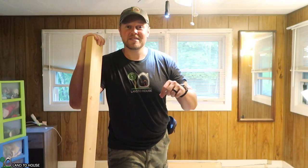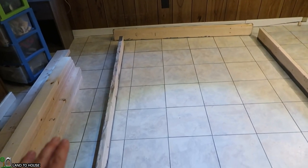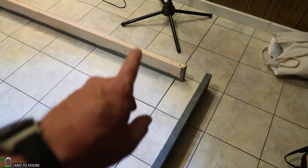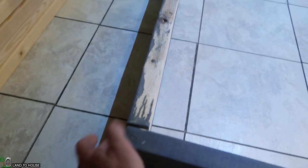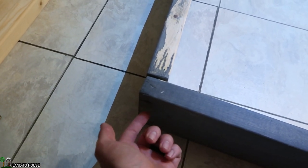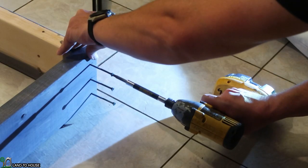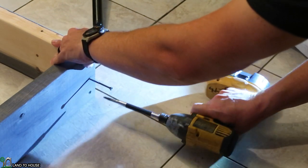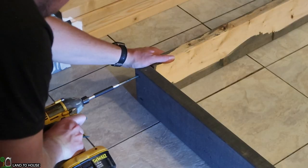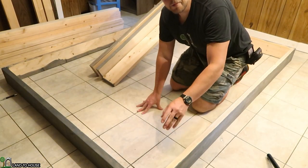Now that all the cuts have been made and staining is done, it's time to get the bed assembled. The first step is to lay the two side rails and the foot and header boards out upside down — meaning the unstained portion is facing up — and get these screwed in. We pre-drilled three screw holes on the footer and header boards, which will be butted up against the side rails. I'm using 3 to 3 and 1/2 inch screws. Now that all four corners have been tightened down with three screws each, it's time to put the support boards underneath.